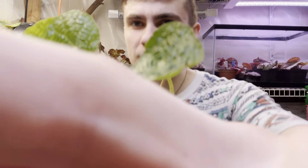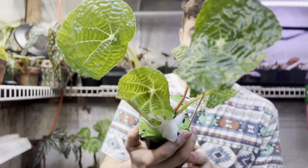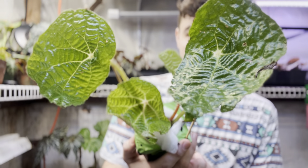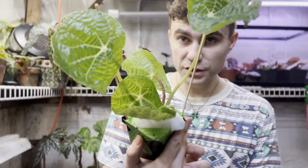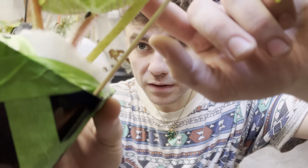Okay, this is the spiderweb Begonia — this is Paulensis. This is a Brazilian species. You can see the spiderweb in it, and the crinkled leaf of it. And it's got lovely fuzzy petioles.